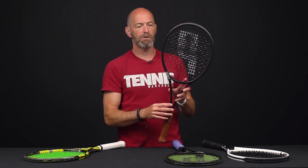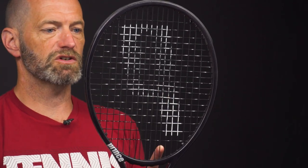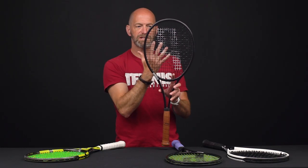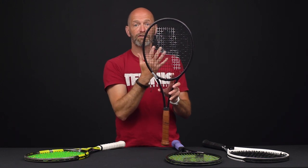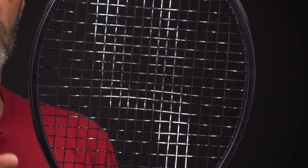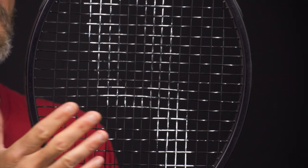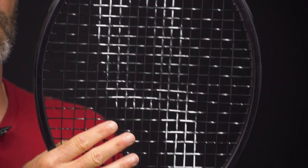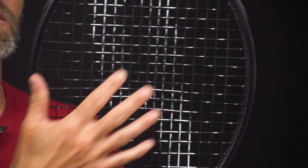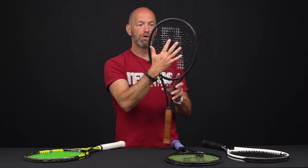Conversely, let's look at what we call a closed or dense string pattern. This racket has an 18x20 — 18 main strings and 20 cross strings. As you can see, the squares are nice and tight. You've got a lot more string mass in the racket hoop to move, so it's going to offer a firmer, deader feel. The ball is not going to fly out at a high launch angle — you'll get a lower trajectory and a little less access to depth, but you get excellent feel and a ton of control.